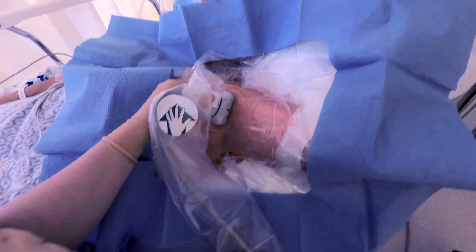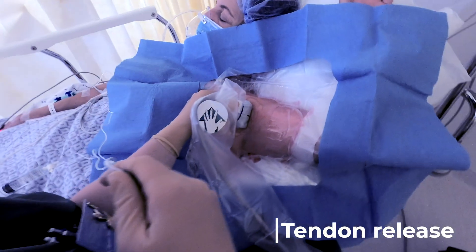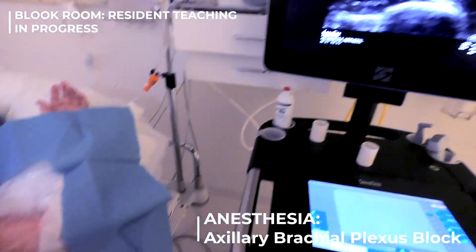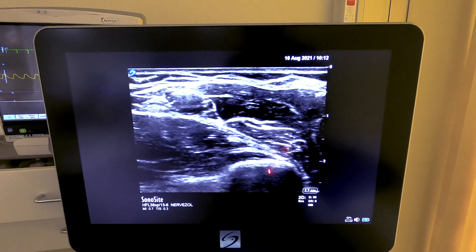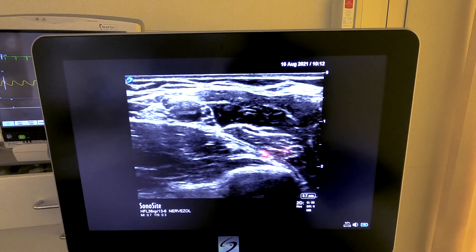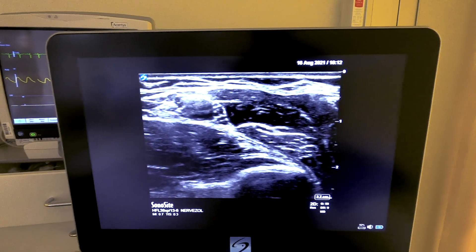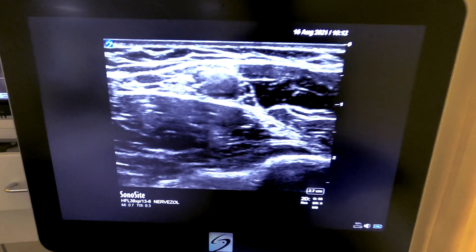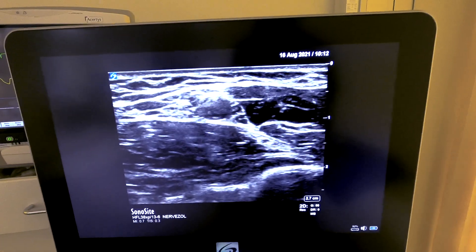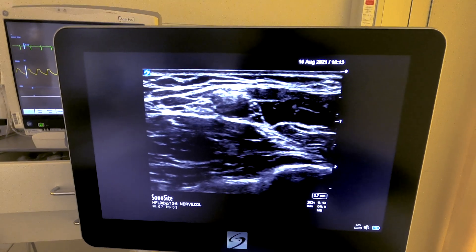We have a patient scheduled for tendon release of the thumb, and we're going to do an axillary brachial plexus block for this operation. As we look at the ultrasound image, what you can see is the humerus, the conjoint tendon, and the axillary brachial plexus sheath. The first thing we want to focus on is what is actually the strategy to accomplish this block.